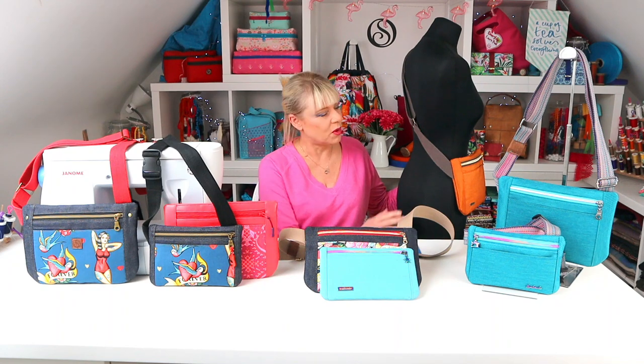So why not make the bag that gives you a hug? The Amplector. What are you waiting for? Go sew!